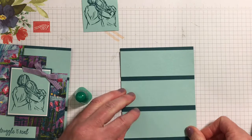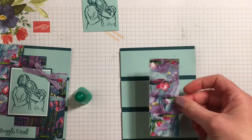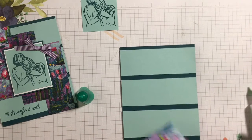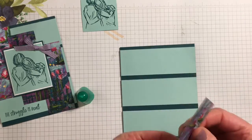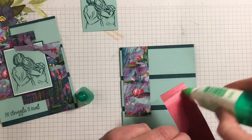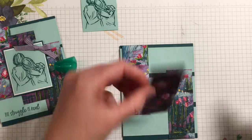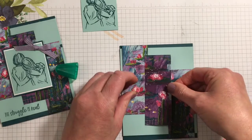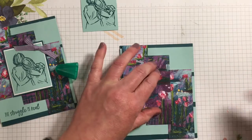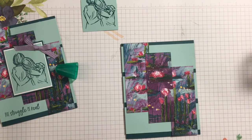I was using scrap pieces for this — these are all scraps I had that I just cut down. I kind of thought it went along with the theme, in the sense that things feel like they're in pieces, so 'the struggle is real' and then you put it together. Then you'll take the designer series paper and do the same thing, just in the opposite direction — a quarter inch from the left for the first one, a quarter inch from the right for another, and layer the top one centered. It really doesn't have to be perfect because pieces aren't perfect.